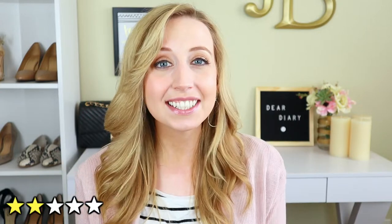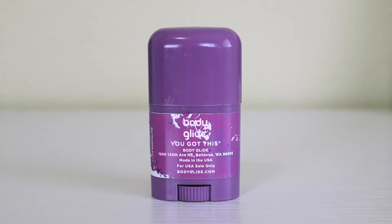Star number two is that all of the ingredients are all-natural and plant-based. I love anything that is all-natural, good for the environment, and good for my skin. It says here too that it is made in the USA and they're actually based in Bellevue, Washington, which as an Oregonian I say yay to the Pacific Northwest.